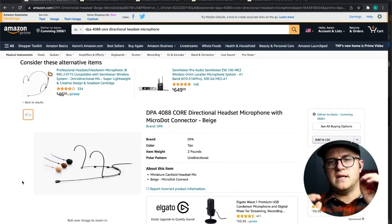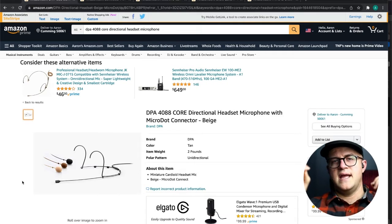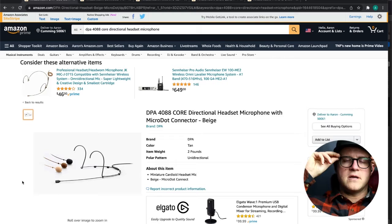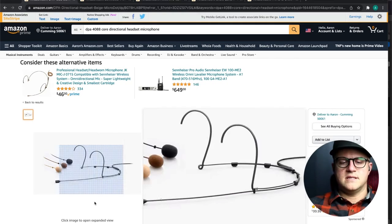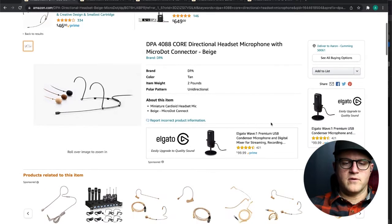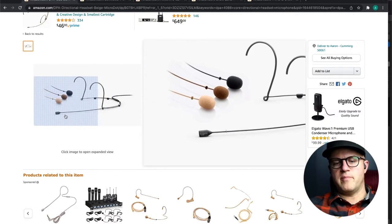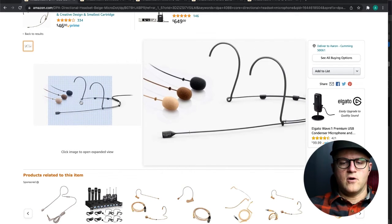My favorite — and you might think Countryman first, or you might look up Audio-Technica — but the best one on the market, because it's the lightest and sounds the best and goes over both ears really, really super well, is the DPA 4088 headset worn microphone. You can get it with different headsets, different sizes of bands around the head. It's got over-the-ear on both sides.